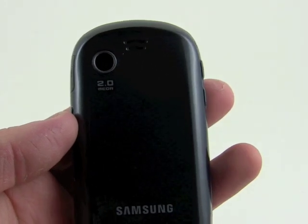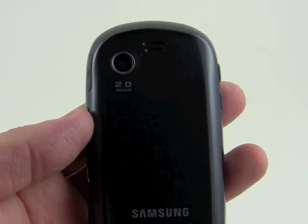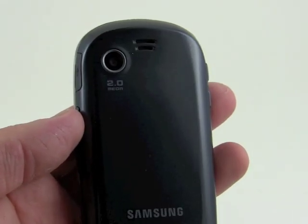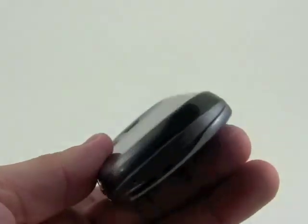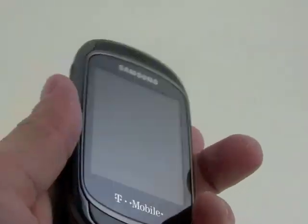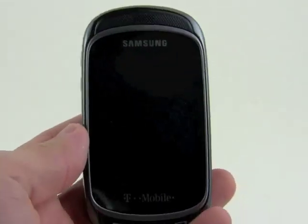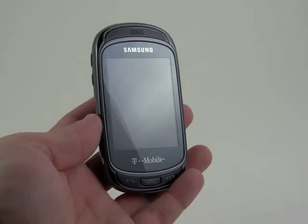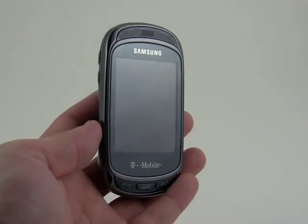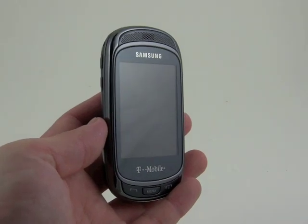On the back we have a 2 megapixel camera which is a fixed focus camera and lacks a flash. Nothing along the top, nothing along the bottom. You'll notice there's no 3.5mm headset jack or any headset jack of any kind — if you want to use headphones you're going to have to use a micro USB adapter or stereo Bluetooth.